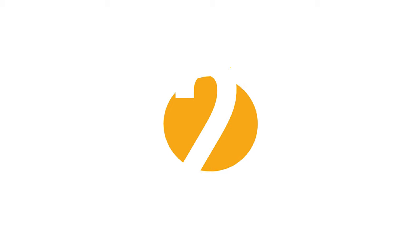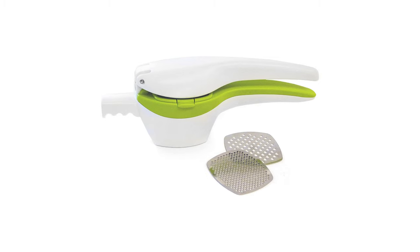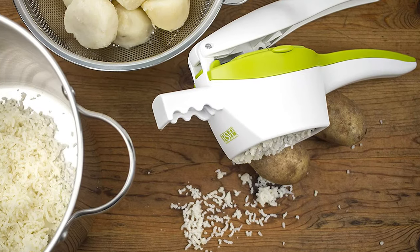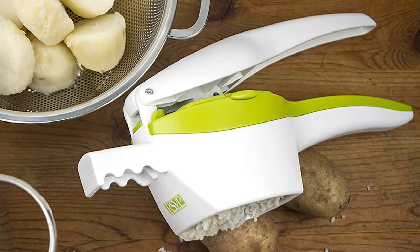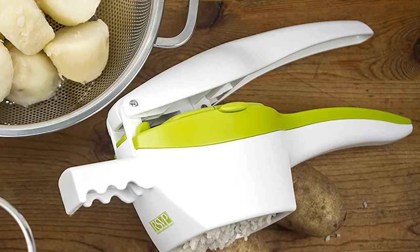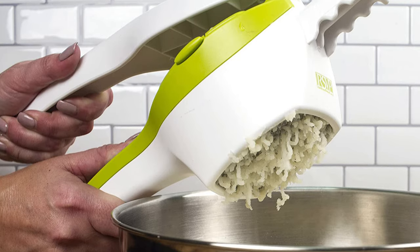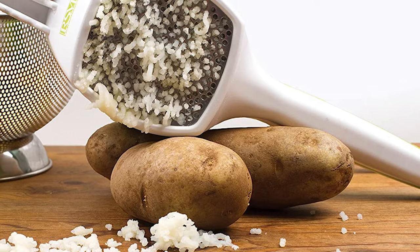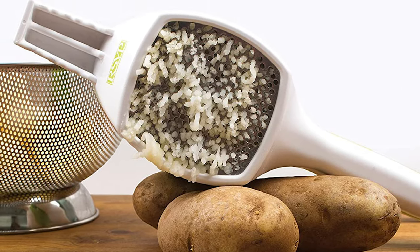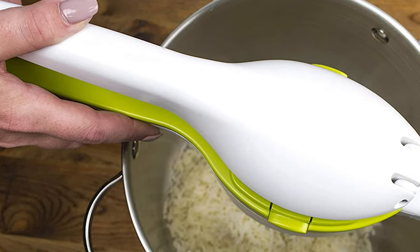Before we get to the best of the bunch, let's look at the runner-up. Number 2: RSVP International Spud Potato Ricer, designed like a giant garlic press. This ricer easily turns your boiled potatoes into evenly riced potato flesh, ready to become the fluffiest mashed potatoes you've ever had with some milk and butter. Made of heavy-duty plastic with contoured handles, a pot extension, and two interchangeable stainless steel plates — medium and coarse. It measures 13.5 by 3.75 by 4.5 inches and is dishwasher-safe.